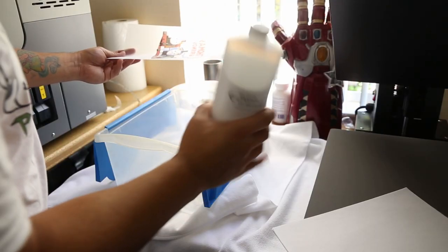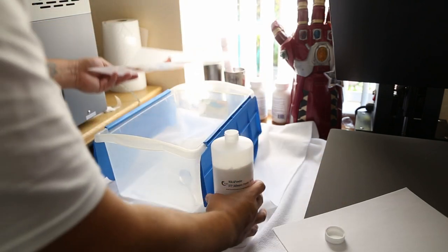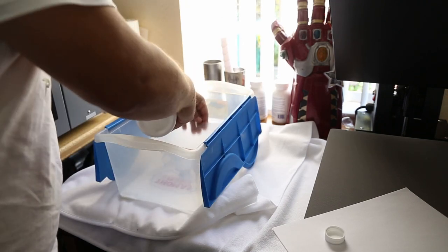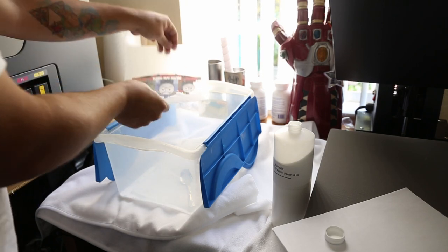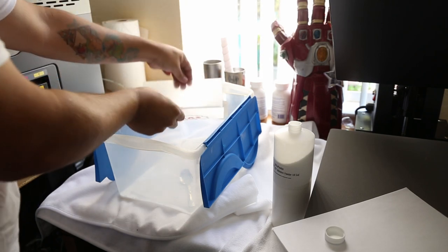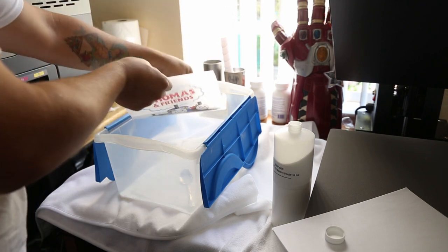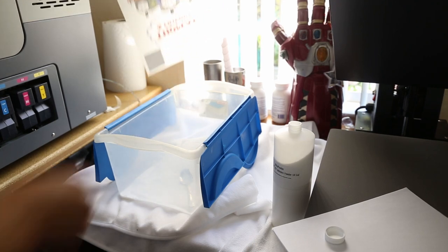Once we have it printed, it's time to powder it. We're going to take this powder and put it all along the ink. I got my DTF powder, and I'm just going to sprinkle it all over the wet part of the image, and just spread it evenly so that we can make sure it's on the entire image. Wherever there's wet ink, we want powder. Then just dump out the excess.